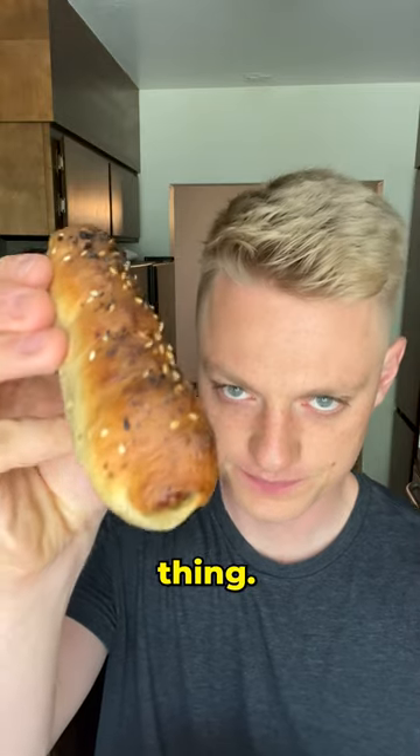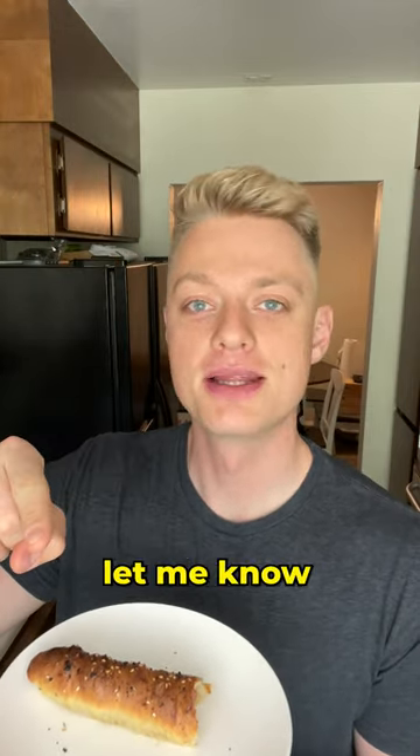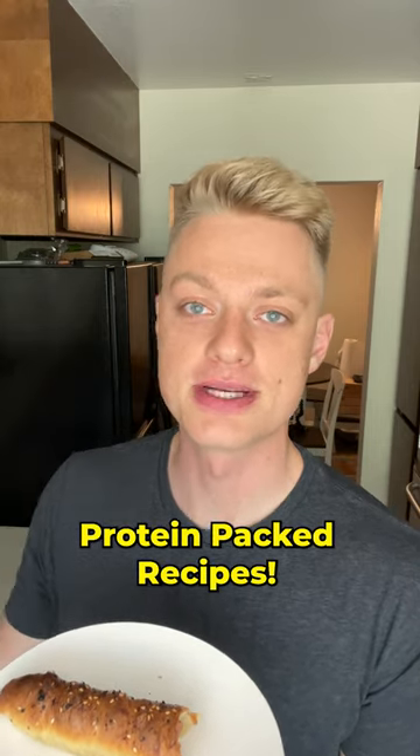I mean, look at this thing. You really have to give these a try, and when you do, leave a comment and let me know what you think. Like and follow for more protein-packed recipes.